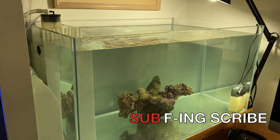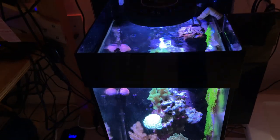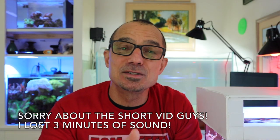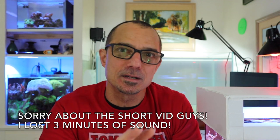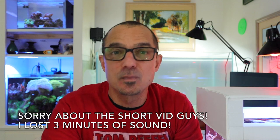One last look at the old six gallon — and I'll see you next time.